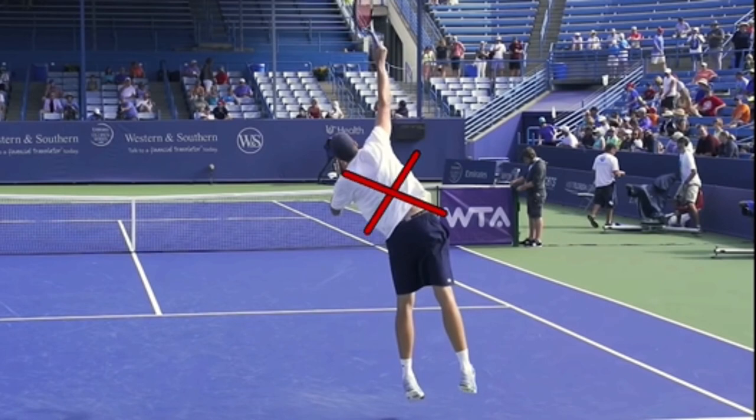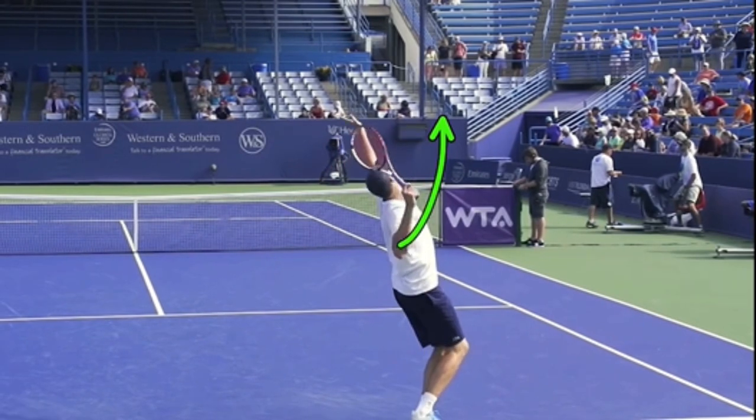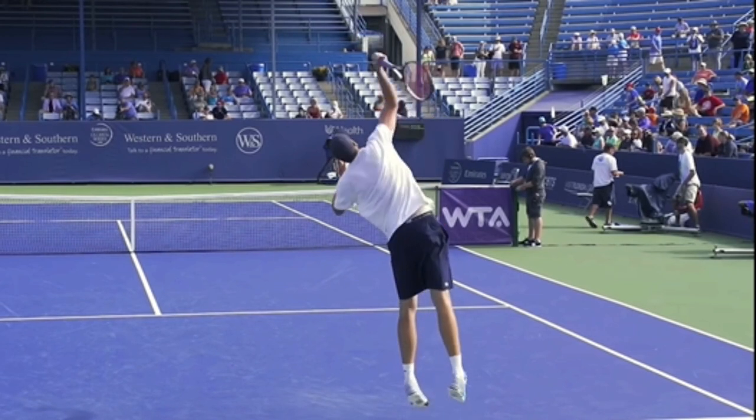The body's rotating, and your elbow - notice his elbow goes like this. Watch his hitting elbow come up. That's the throwing motion. But then when his body slows down, that's actually when the racket accelerates even more. So it's important that you are tucking your tossing arm in against your body.